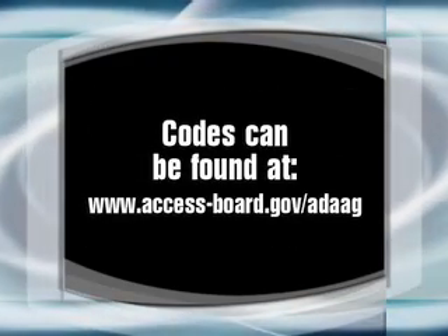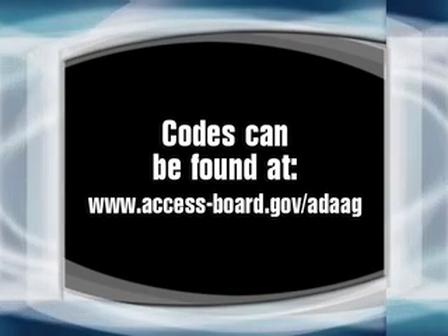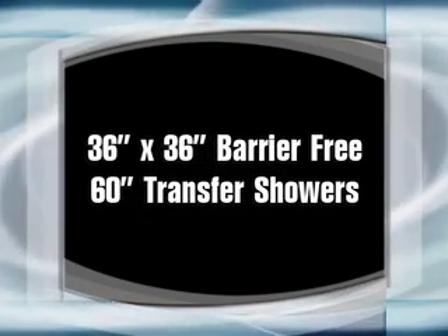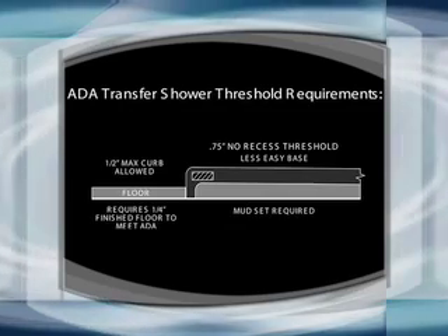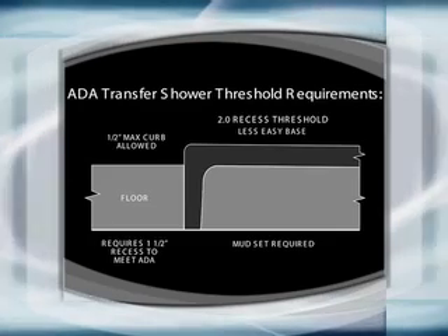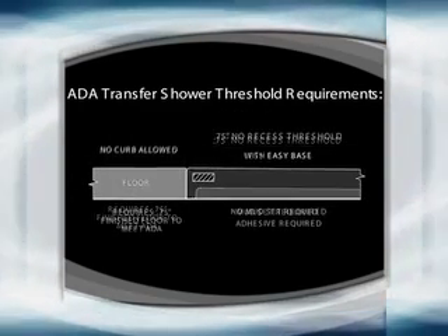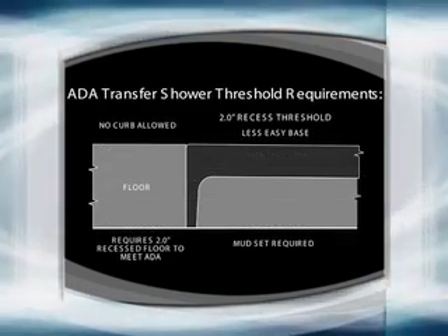The ADA guidelines can be found at www.access-board.gov/ADA-AG. The 36 inch by 36 inch product requires a maximum curb transition of one-half inch. The 60 inch compliant transfer shower requires a flush transition between the bathing room finished floor and the shower threshold.